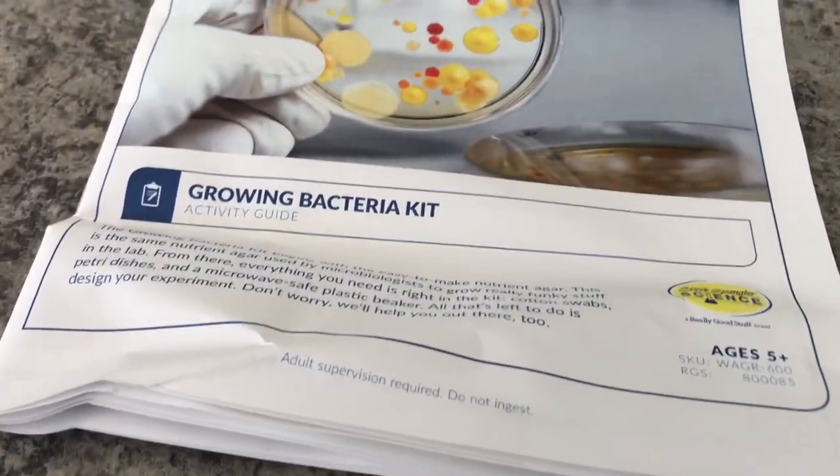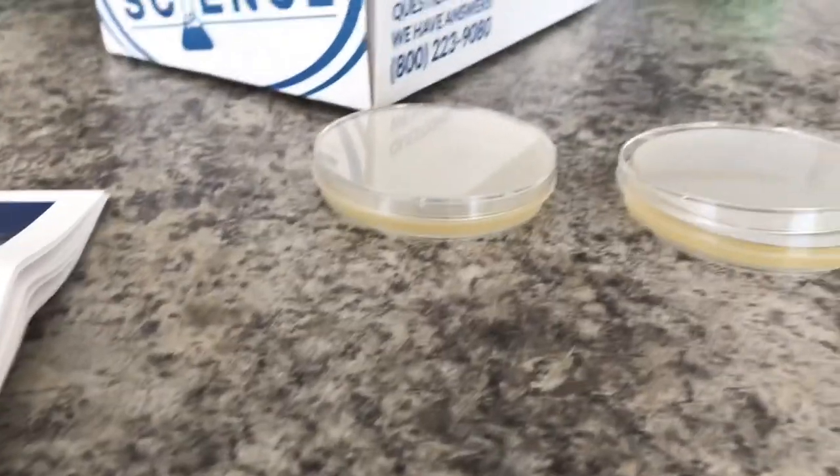Here we have Steve Spangler's Science Growing Bacteria Kit. Justin has been wanting to do this, so I got it and I'm making the petri dishes. Right now these are cooling down and then we're gonna get to it.